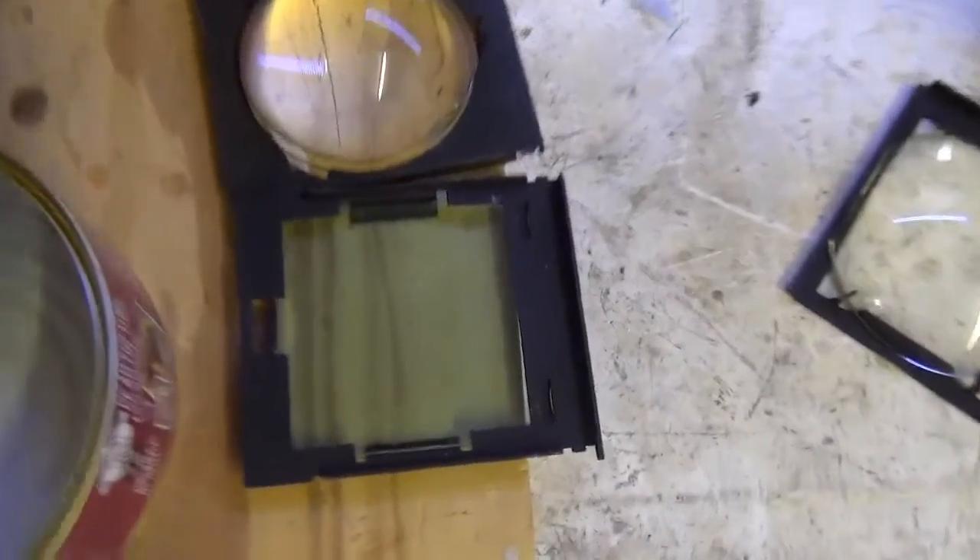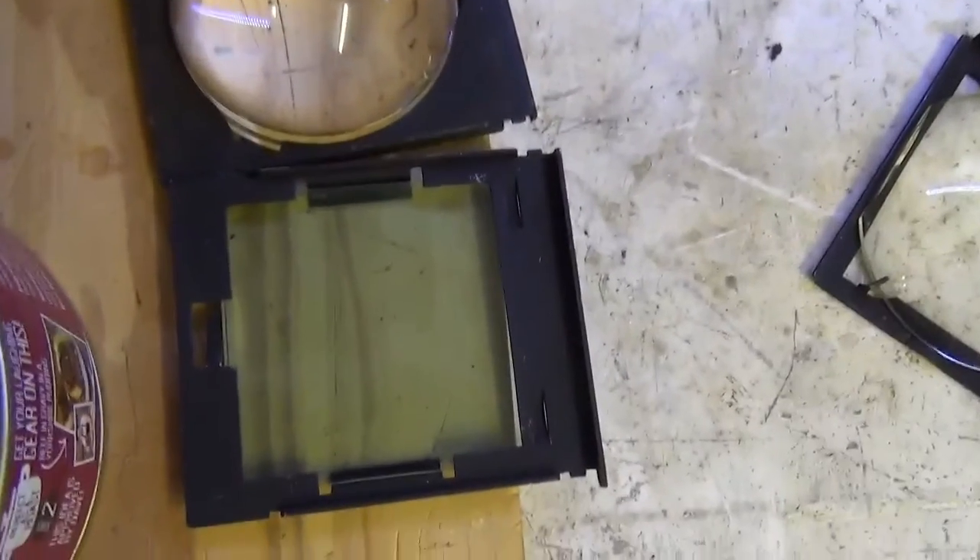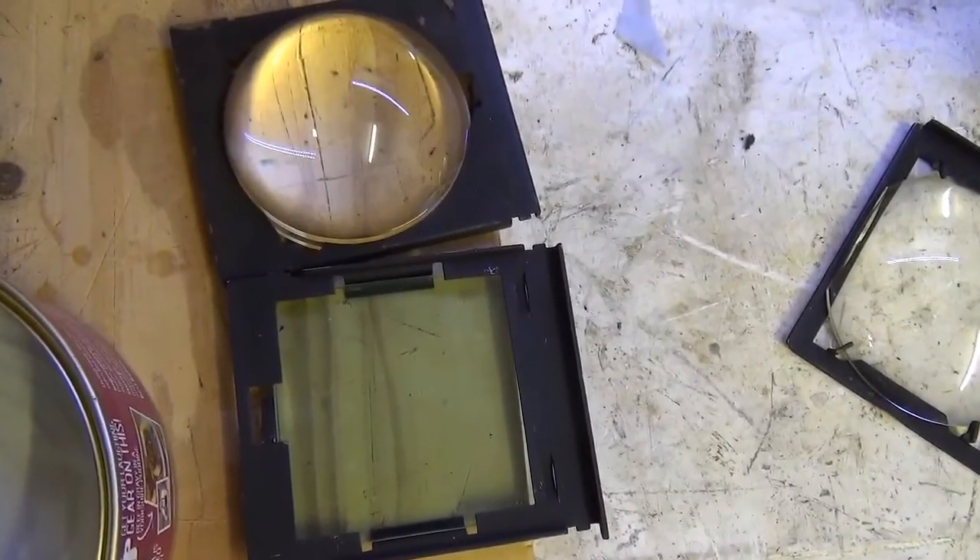We also have heat filter glass, which is useful. But in their holders, they're too wide for a baked bean tin.